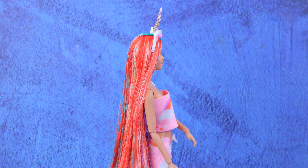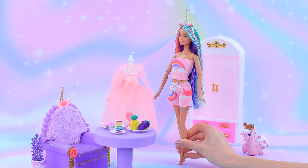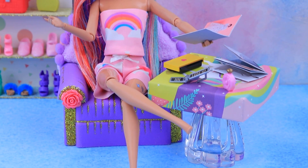Would you like to know all about where unicorns live? Spend a whole day with a unicorn Barbie only on LalaLoo!